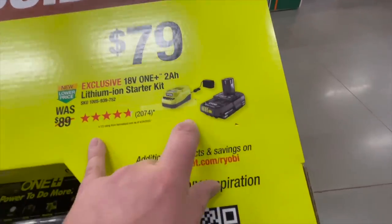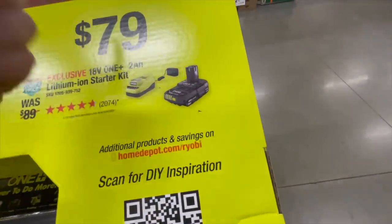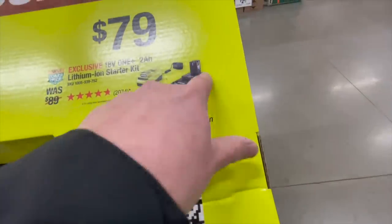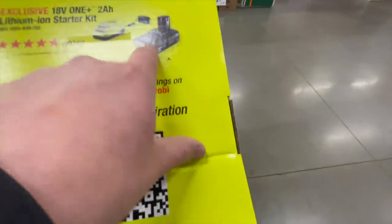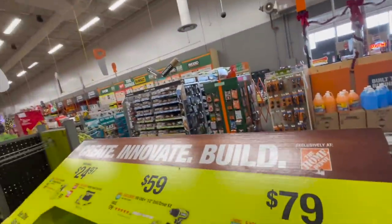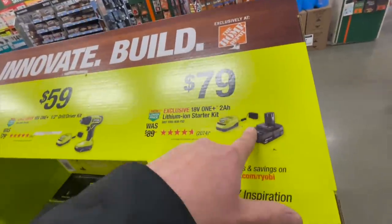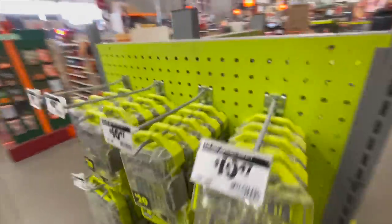For $79 you can get a 2 amp hour battery and a charger. These are the new batteries — Ryobi has older style batteries but you can't really buy them new anymore. I actually love the design of these new batteries. And do not buy Ryobi bits, you guys — they're garbage. Do not buy them.